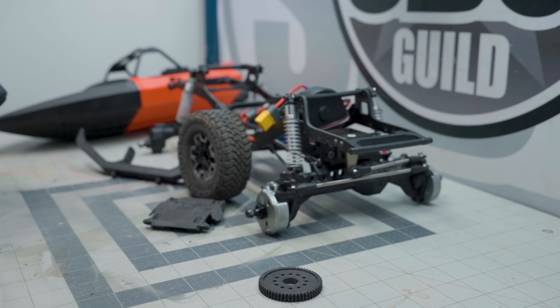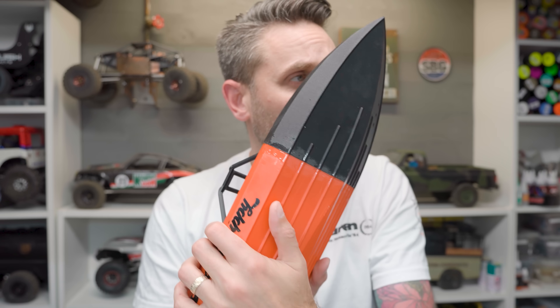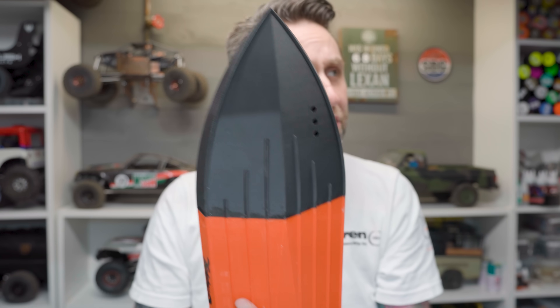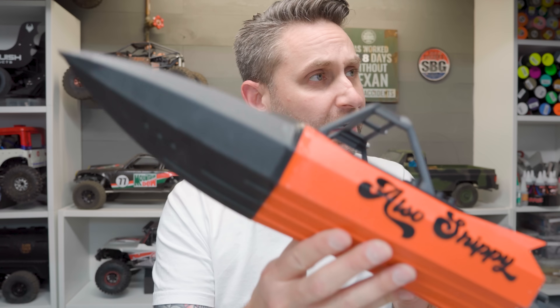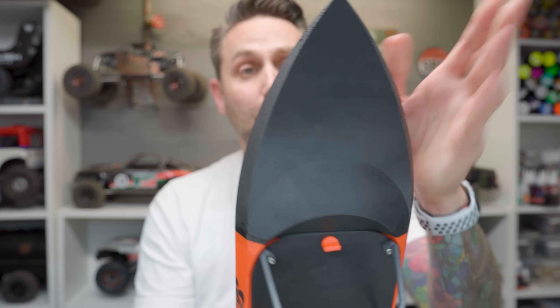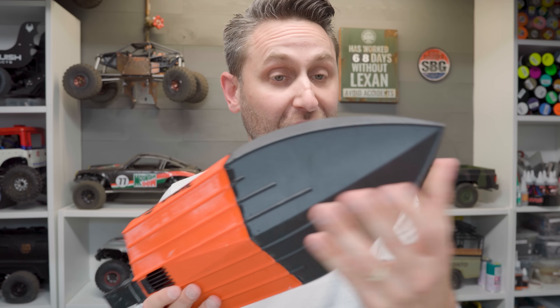Its superior dimensional stability ensures high-precision prototypes match your design drawings exactly, without warping or deformation over time, which is also good especially when you're building boats and trying to match pieces from older prints with newer stuff. The whole top part of this hull is printed in PPA-CF — as you can see it's black and not red — and I've matched it perfectly to the existing PLA print. And it's very strong, much stronger than the PLA I started with.